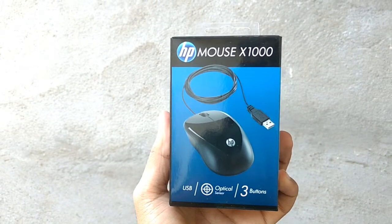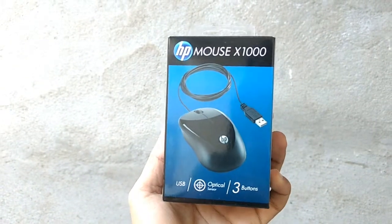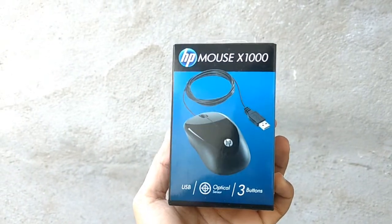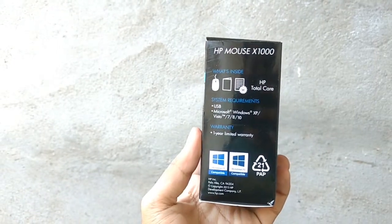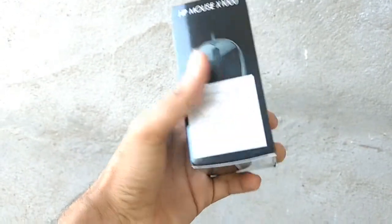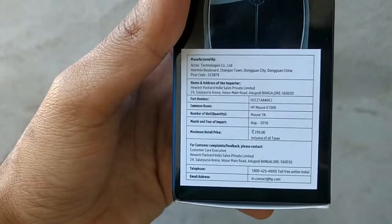Hi everyone, this is Rahul. Today in this video I will be talking about the HP mouse X1000. I brought it from the Amazon lightning deal for rupees 199. The price on the box is about 299 rupees.